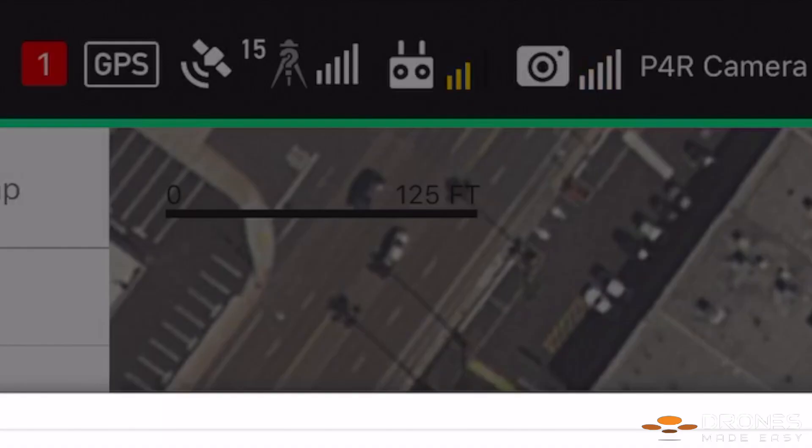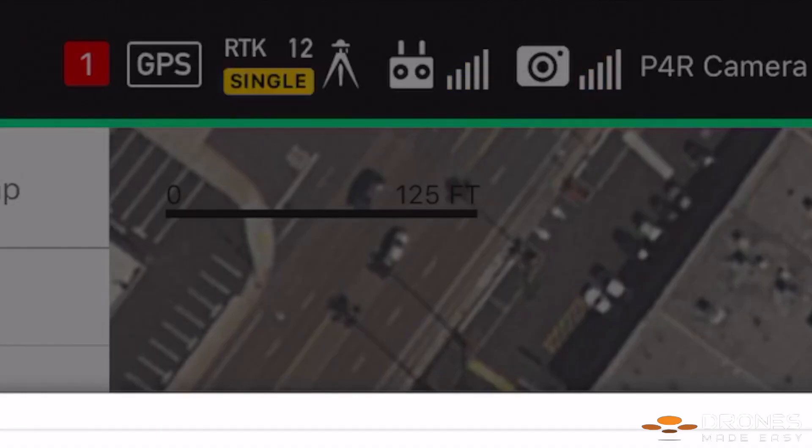Once the links are successful, GS Pro will start the data stream. The icon in the top menu for RTK should transition from single, to float, and finally, to fixed. Float is displayed when the differential data is being analyzed. Fixed is displayed when the analysis is complete and the RTK data can be used for flight.